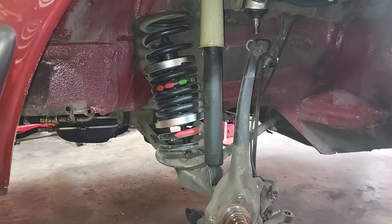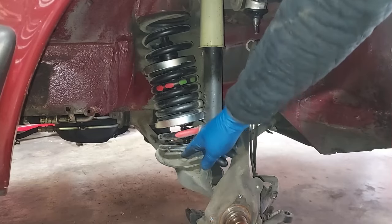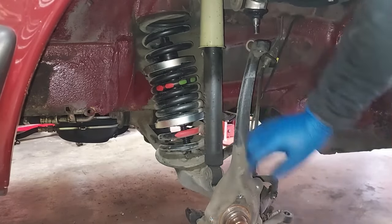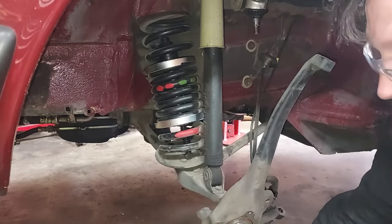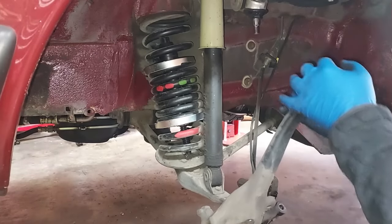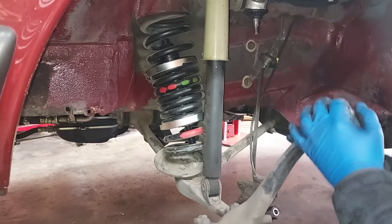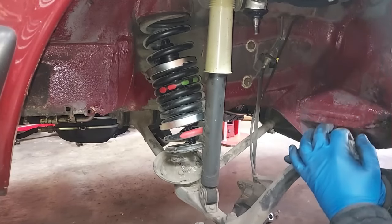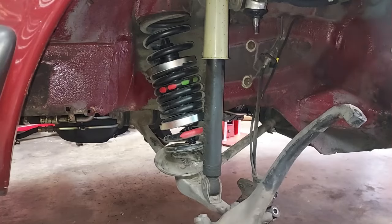There we go — perfect. We did come down onto the jack stand a little bit because there's still a little tension on the spring. Now I'm going to go ahead and raise the car and we should see that spring compressor do its job. There you go — see this big gap that opened up down here? That spring is under tension. We can actually pull this down — see, that spring is now loose. There we go, and I'm going to go ahead and get that spring out of the car and set it in a safe place.